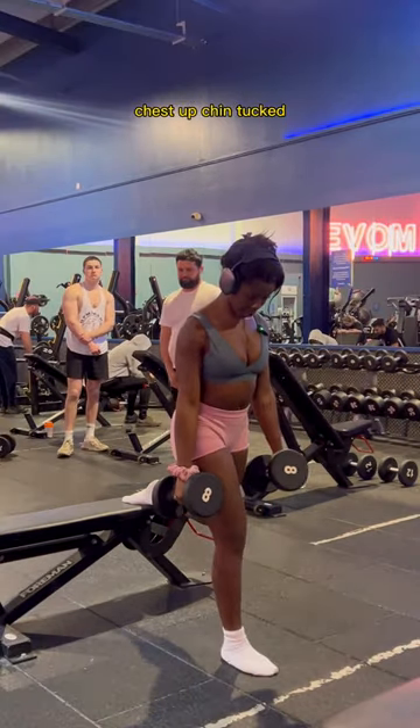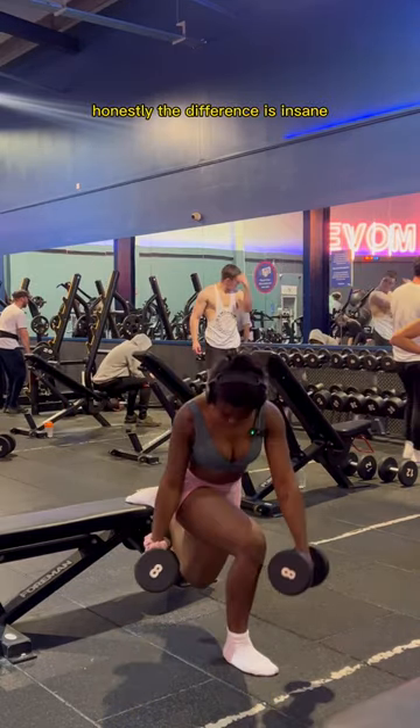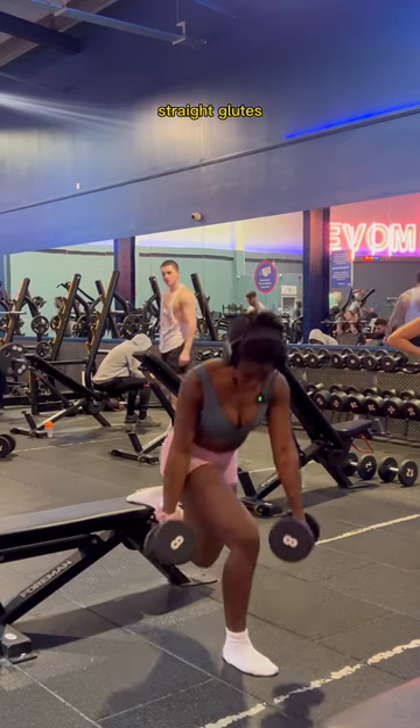I'll show you on the opposite leg — chest up, chin tucked, rotating. Oh my god, honestly the difference is insane. No more quads, straight glutes.